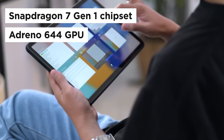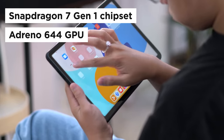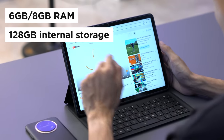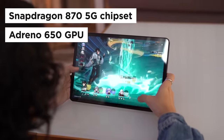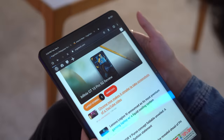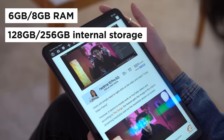For chipsets, the Huawei MatePad 11.5 is powered by a Qualcomm Snapdragon 7 Gen 1 chipset that features an Adreno 644 GPU, with either 6 or 8GB of RAM and 128GB of internal storage. The Pad 6 runs on a Qualcomm Snapdragon 870 5G chipset with an Adreno 650 GPU, and it comes in either 6 or 8GB of RAM and either 128GB or 256GB of internal storage.